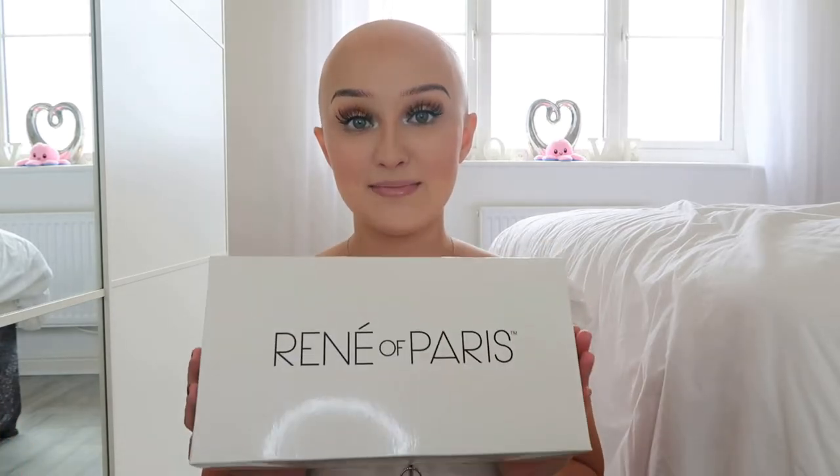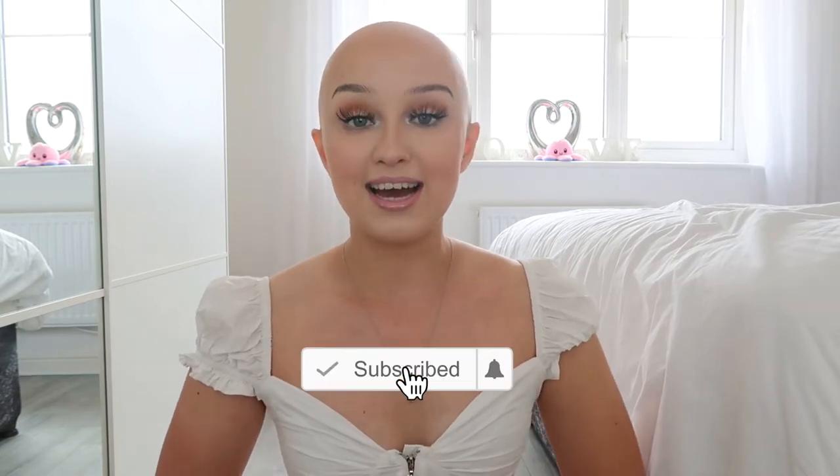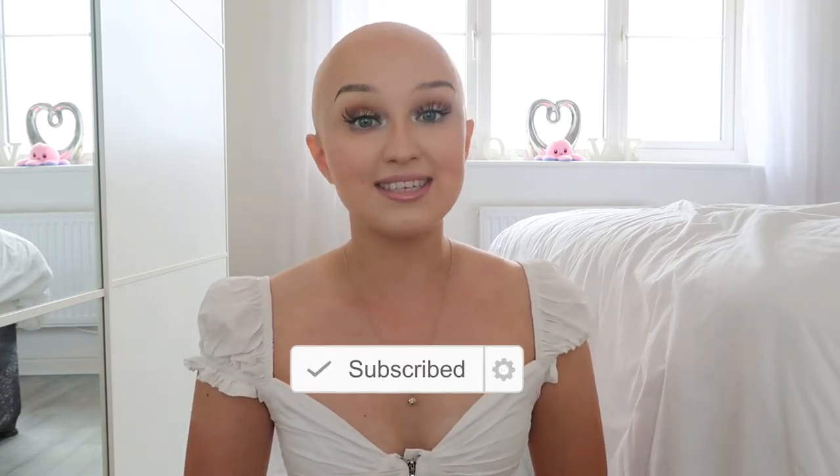Hi guys, so today's video is going to be a synthetic wig review and the wig that I'm reviewing was sent to me by Renee of Paris, which is amazing. They sell some amazing synthetic wigs and I'm going to be reviewing more synthetic wigs on my channel in the next coming videos, so if that interests you make sure you subscribe.